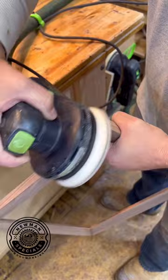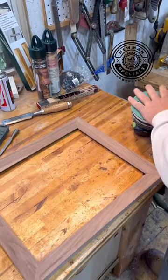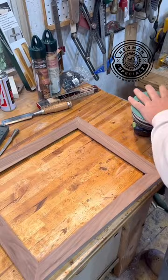Sanding everything flush, just to make sure it looks good, clean it up. Now I'm going to sand the whole piece. I think I'm up to 180 there, you can see. Just cleaning everything up, and now I'm ready to finish it up.